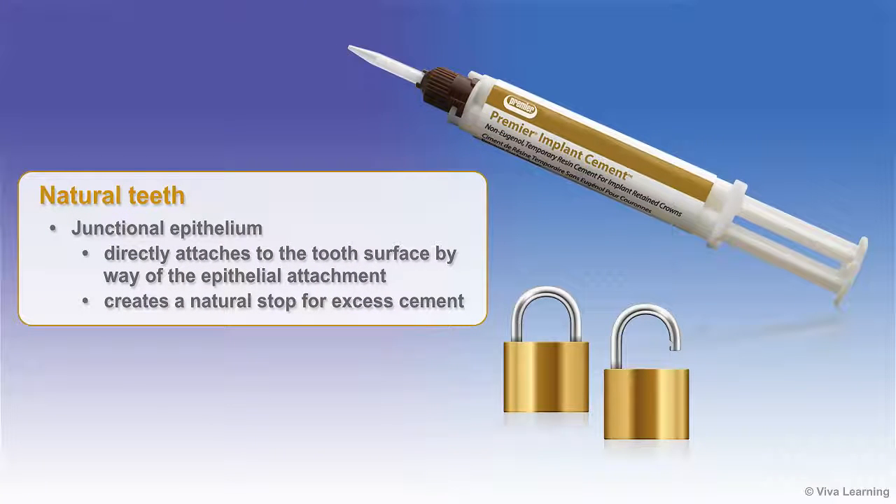Natural teeth have a junctional epithelium that directly attaches to the tooth surface by way of the epithelial attachment. This creates a natural stop for excess cement.